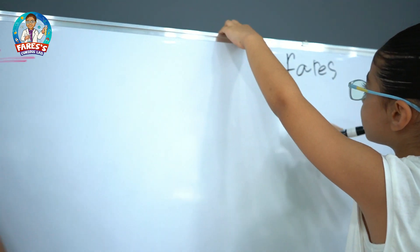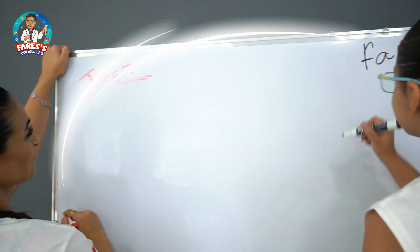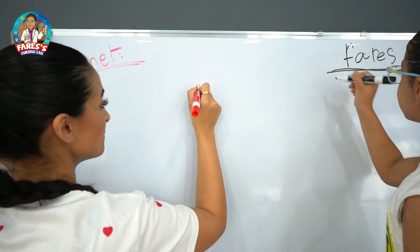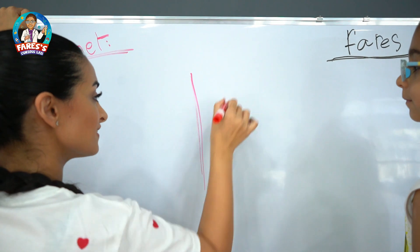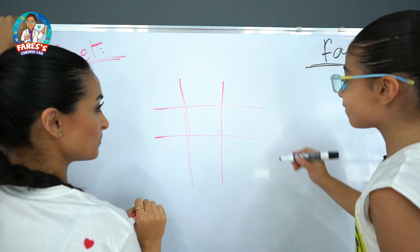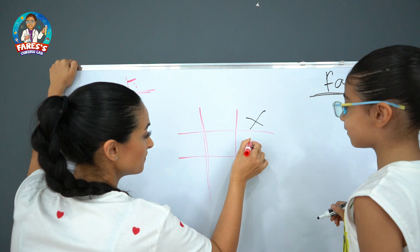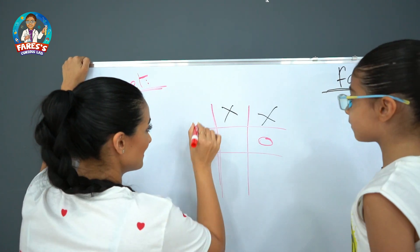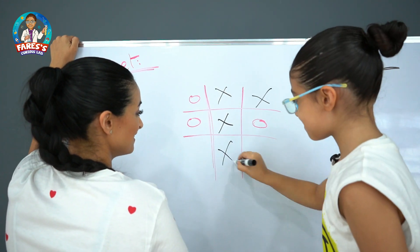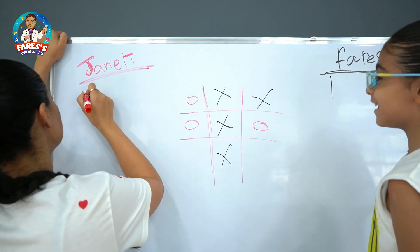Oh my god. What do you think? Now Faris won and I'm zero.